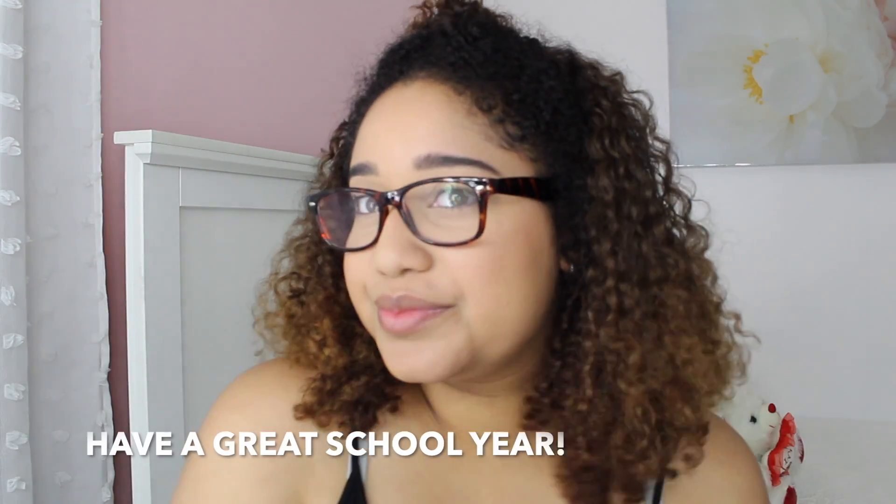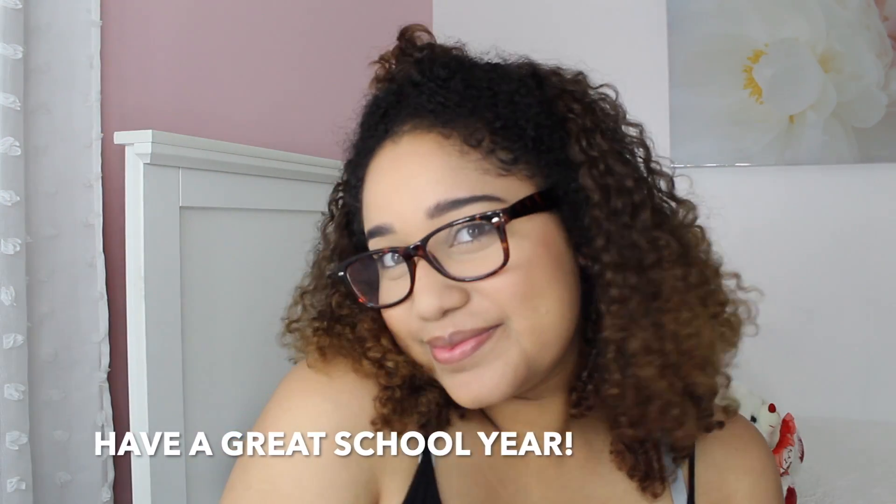And that's it for my everyday 10-15 minute makeup look. If you guys liked it, please make sure to give this video a like. Leave me a comment down below as to what you would like to see next, and please don't forget to subscribe if you want to see more content from me.